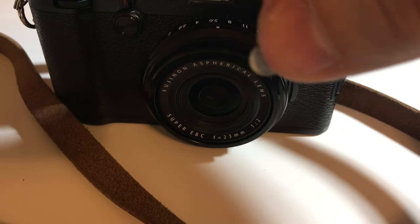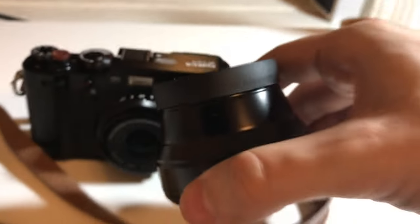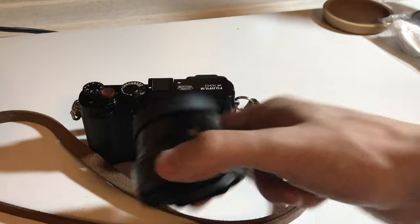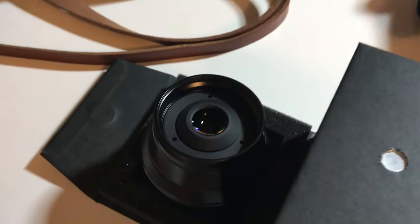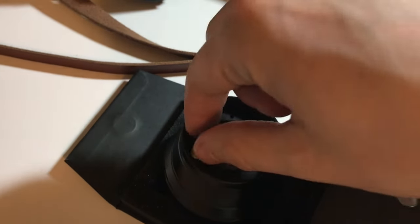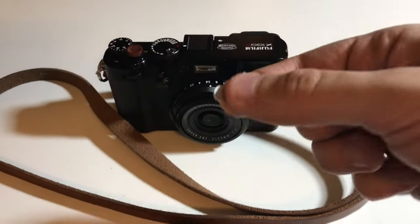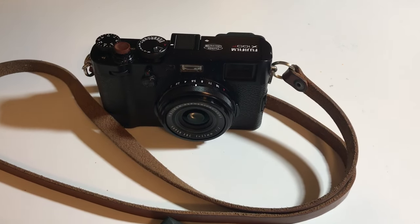You take your magnet, and essentially how this works is that when you have your conversion lens that screws onto the front of this, the back plate will have your magnet seated in here somewhere, and then you tape it in place. So it's all about figuring out: A, the polarity — which side of the magnet faces it — and B, the position.